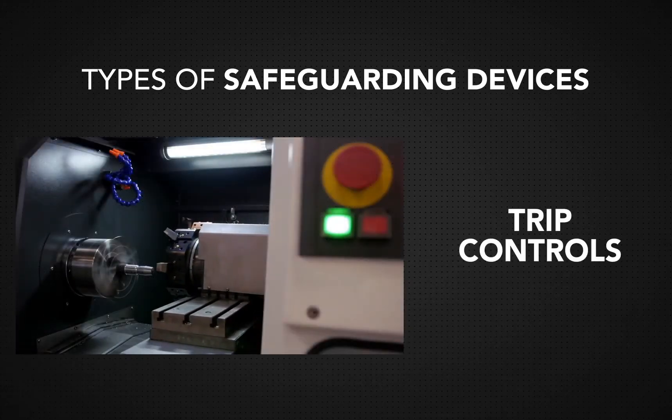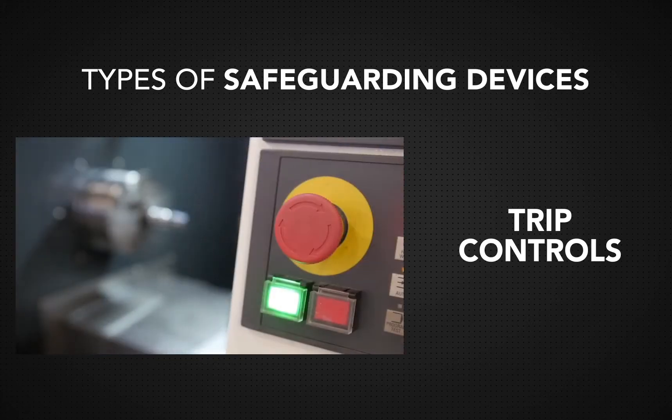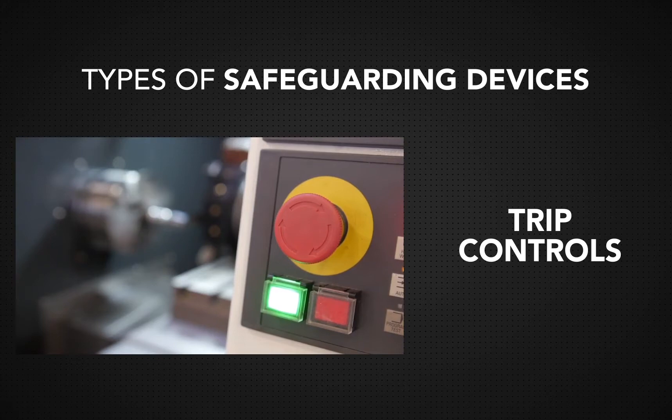Trip controls deactivate the machine when triggered. Trip controls are often rods or wires that are modified to be pressure sensitive.